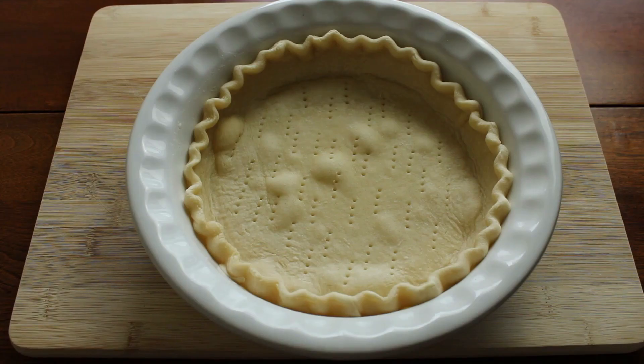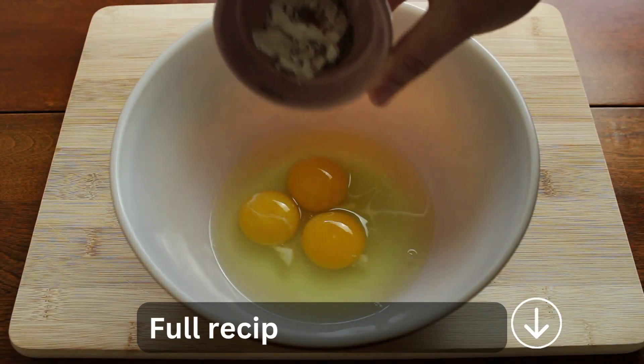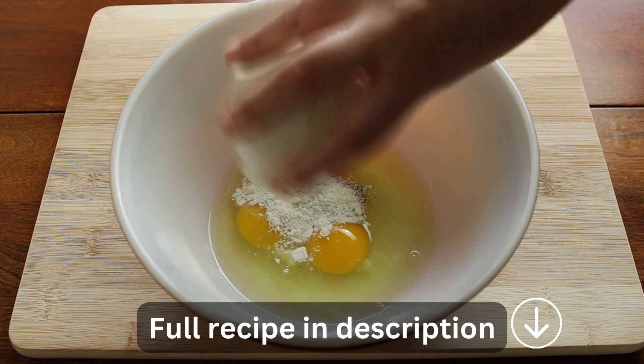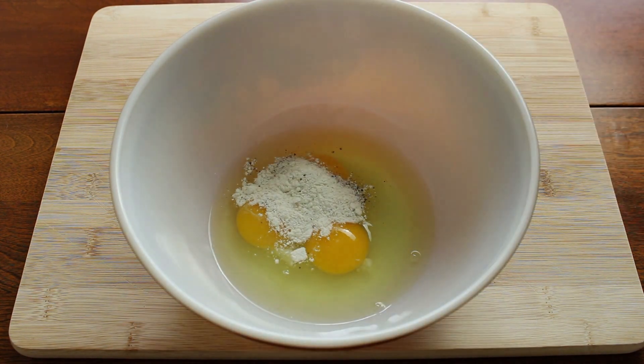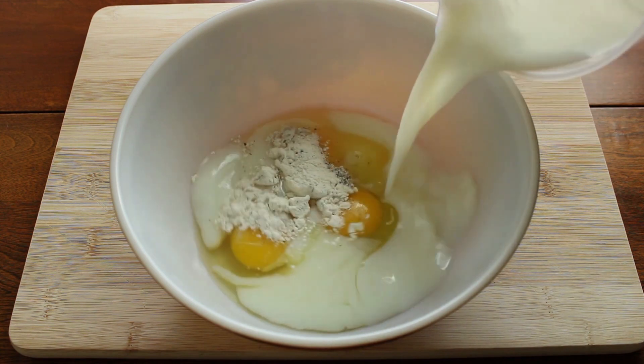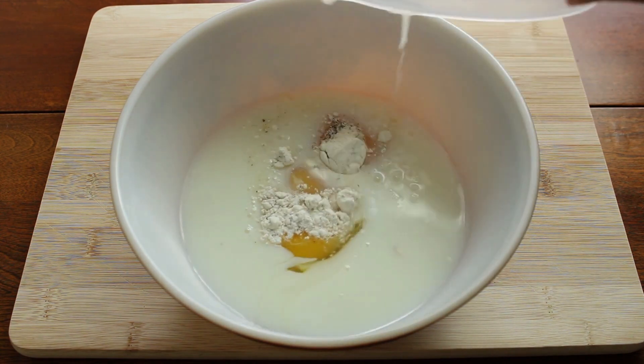Start by baking the pie shell at 450 degrees for seven minutes. When that is complete, you can move on to the egg mixture. You're going to combine the eggs, flour, salt, nutmeg, and milk together and whisk vigorously.